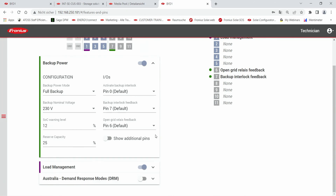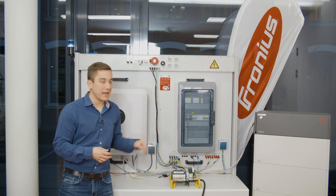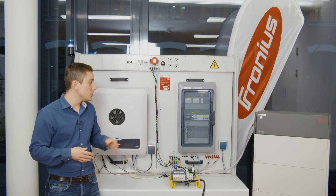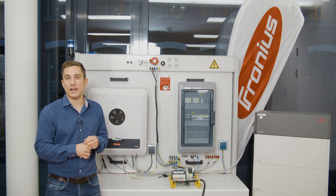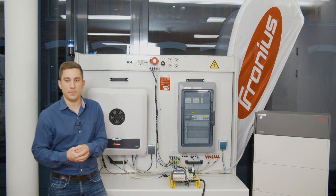You can also check whether the emergency power cabling is implemented correctly — the pin configuration is shown on screen. When configuring the connection between the Gen24 Plus and your backup power box, make sure that the pin connections are correctly set and that you have good connection quality. You can also do a voltage measurement of the pins to confirm they are connected to each other, which is useful when you have problems with the connection between the Gen24 Plus, the smart meter, and the backup power switch.